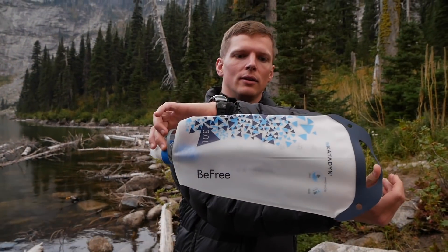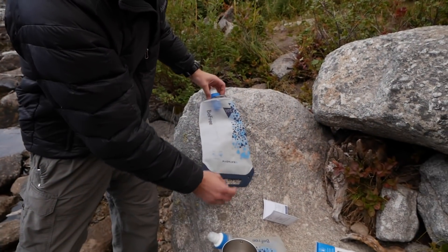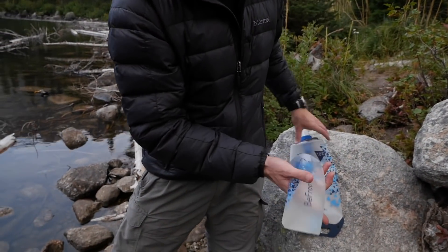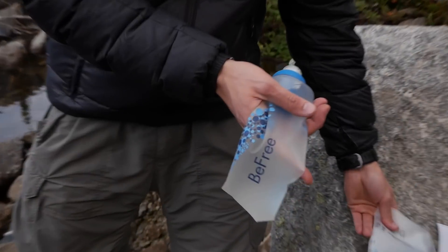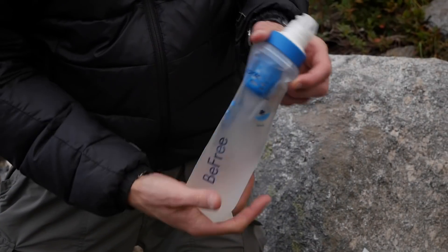Hey guys, Eugene here from Review Outdoor Gear. Today we've got an awesome thing to review: the Katadyn BeFree Big Old Bottle, the 3 liter version. We've reviewed the 0.5 liter version before — you can check that out by clicking the cards up there or via the link in the description.